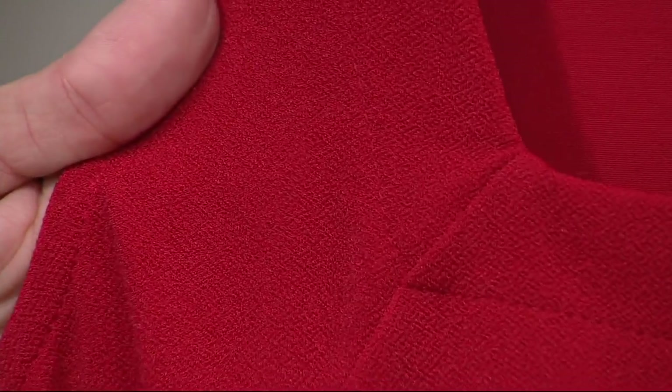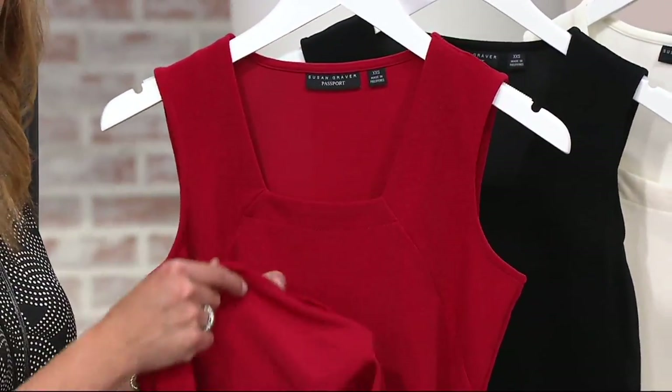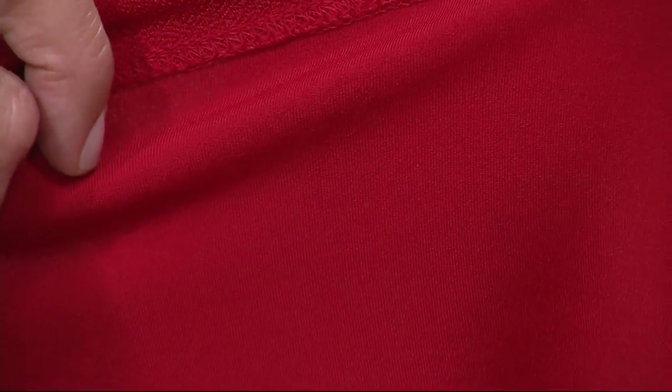A lot of Susan's fabrics are great for travel. This one does have, as Stacy said, a little bit more of an elevated look and feel. You have that crepey texture on the outside, but on the inside it's smooth against your skin, so you don't need to worry that it's going to be scratchy. It's really beautifully smooth.